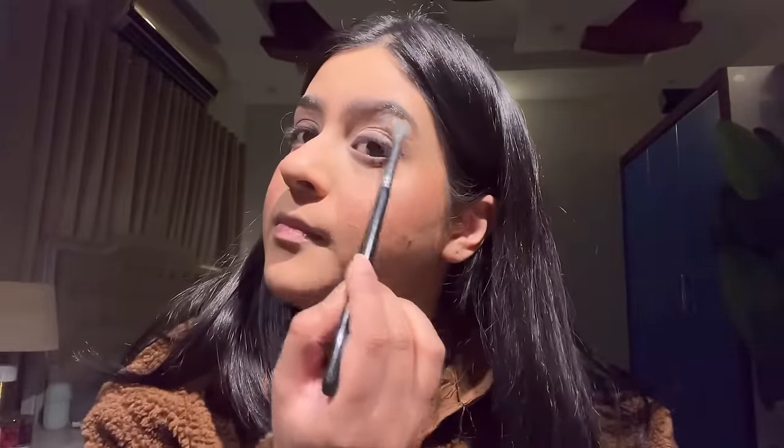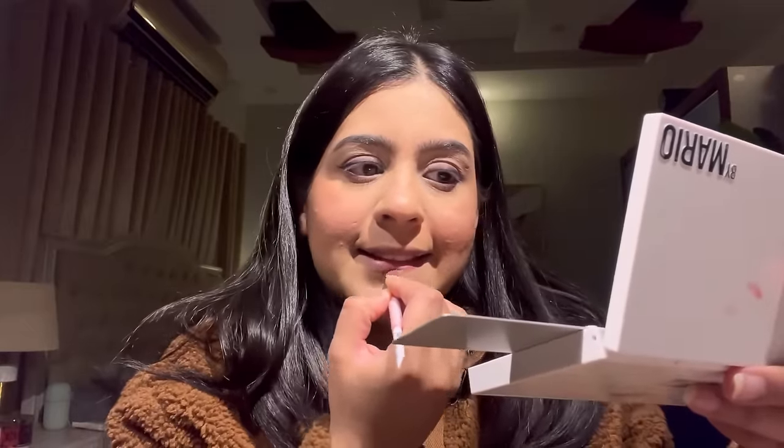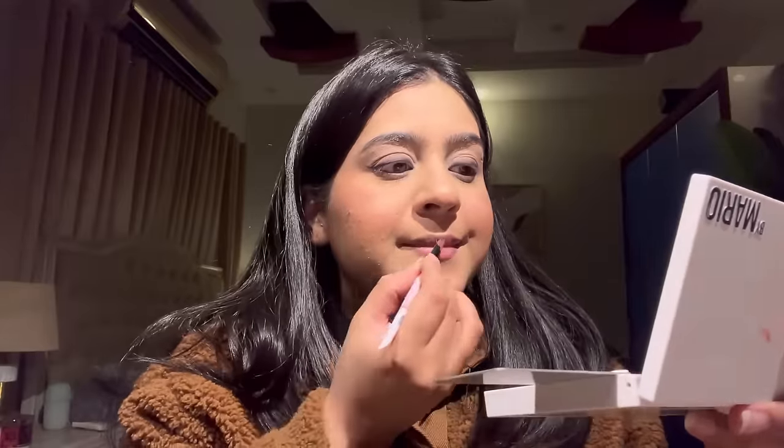I'll put a little highlighter on my brow bone. Now for lips: I'm using the Makeup by Mario lip palette, lining my lips with dark nudes. I'll use a dark brown nude for lining and then a light nude in the center of my lips. I'm also using Milani lipstick in the shade Pleasure.